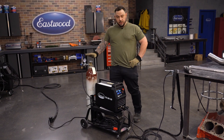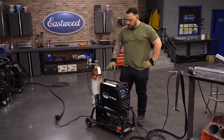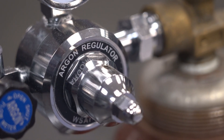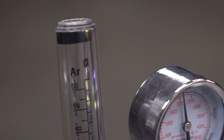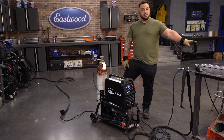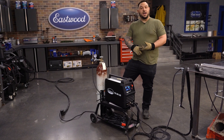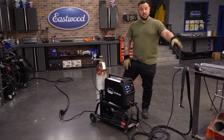One thing we want to touch on is how to set our gas up on a TIG welder. Whether we're running AC or DC, we're going to run a straight argon tank and set our machine up at about 30 to 40 CFH, which is cubic feet per hour of shielding gas. When you're doing a back purging system or using a chill bar to fill your tube, typically anywhere between 5 and 10 CFH is going to be good for your purging system.